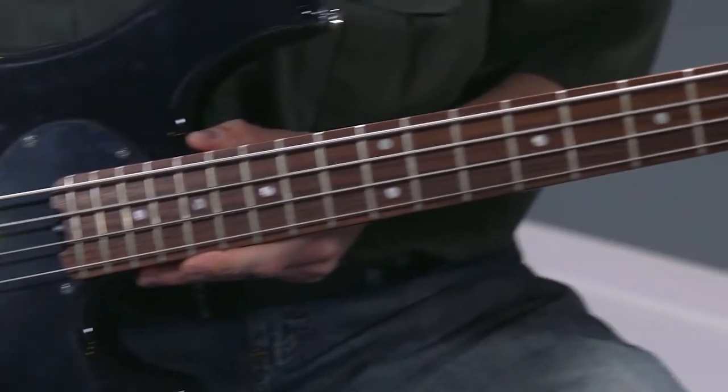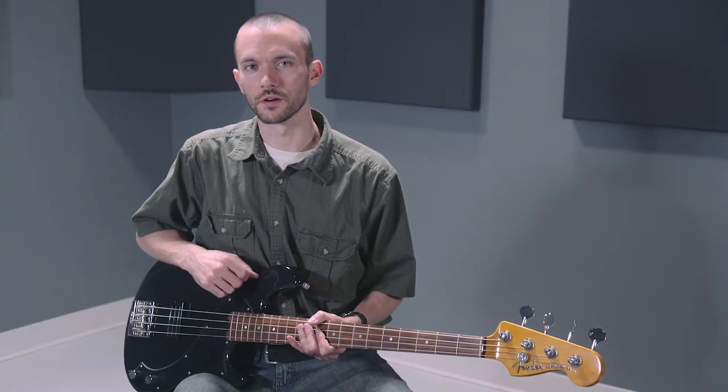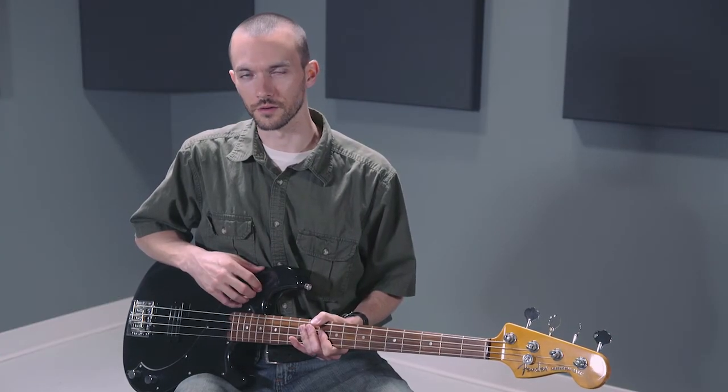All in all, with the hardware and the humbucking system, this creates a new standard and a new dimension for Fender sound and performance. Once again, you've just heard the Fender Standard Dimension 4 electric bass guitar.